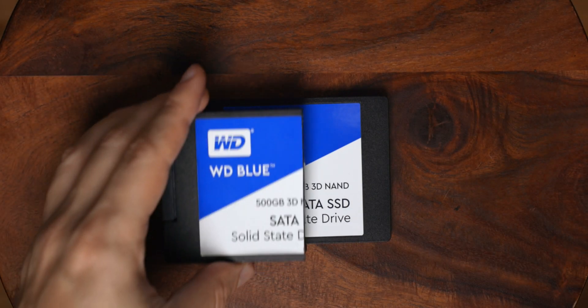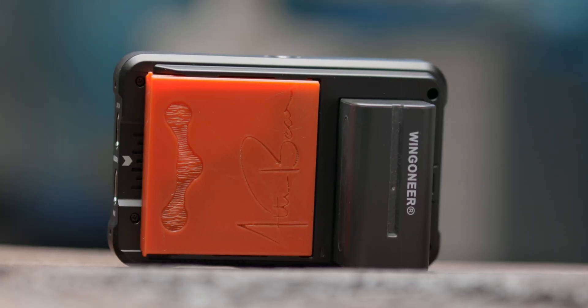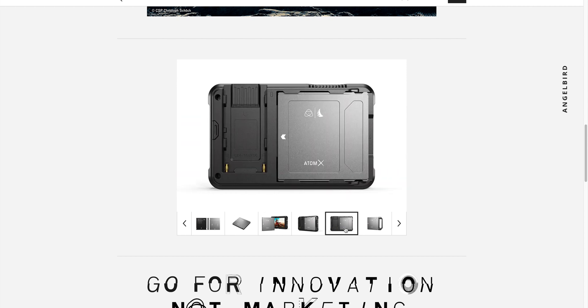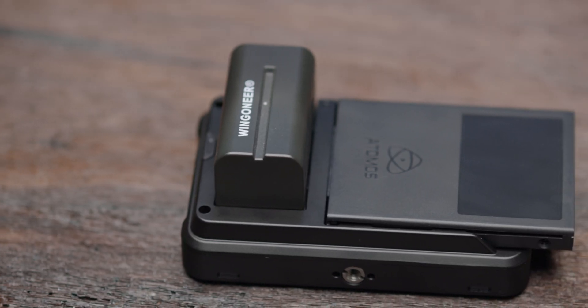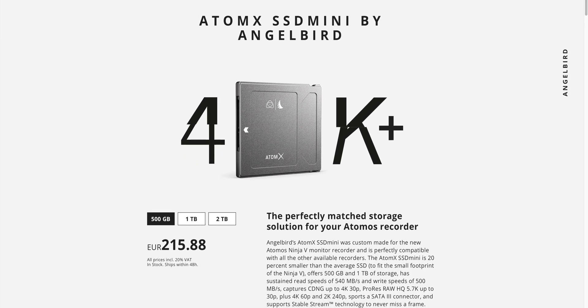For this purpose I'm using a WD Blue 500 GB SSD and turning it into a custom SSD for the Atomos Ninja V. Now you may be wondering why not just go with those Angel Bird SSDs that perfectly fit into the Atomos Ninja V and do not stand out of the body? Well, an Angel Bird SSD with 500 GB comes around 200 euros, whereas a WD Blue 500 GB SSD, which is a normal consumer SSD, costs you just about 50 bucks.